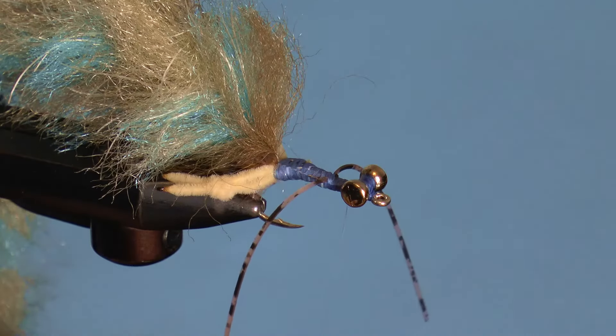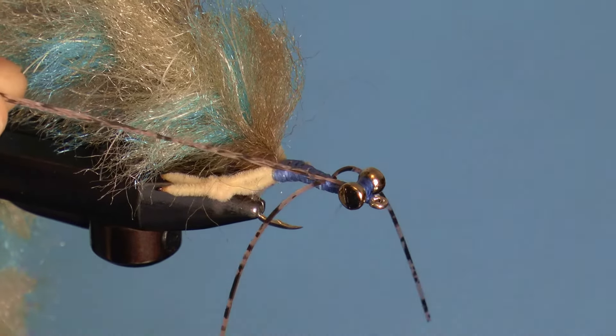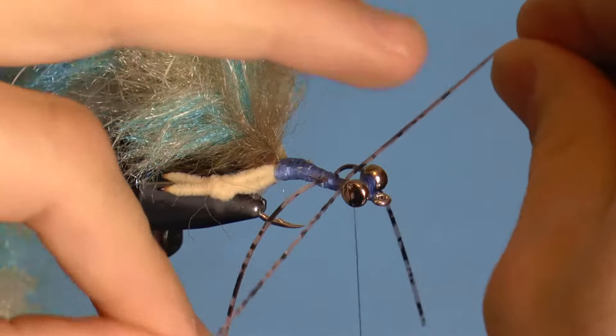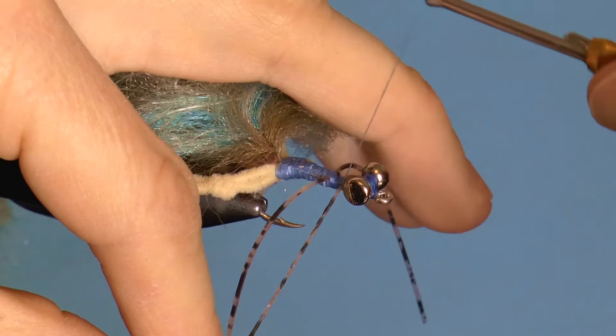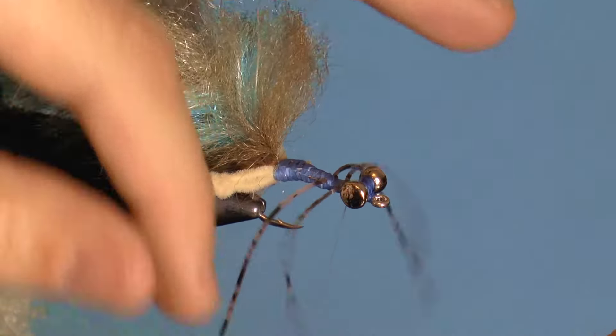Wrap forward a bit and repeat the process with a second rubber leg. When you're done with this, you should end with your thread at the weighted eyes.